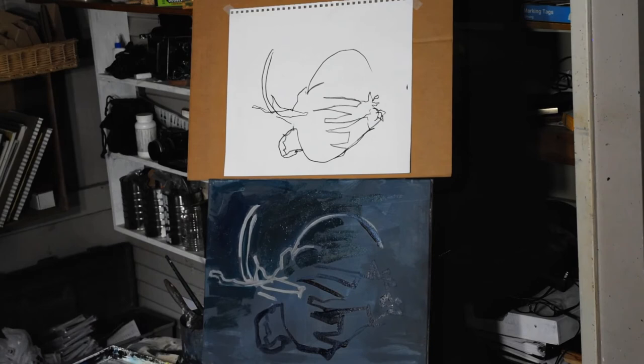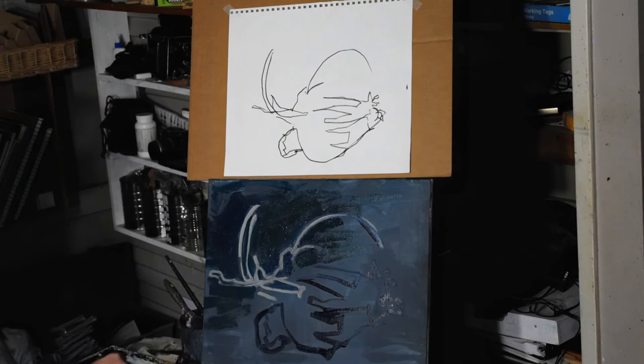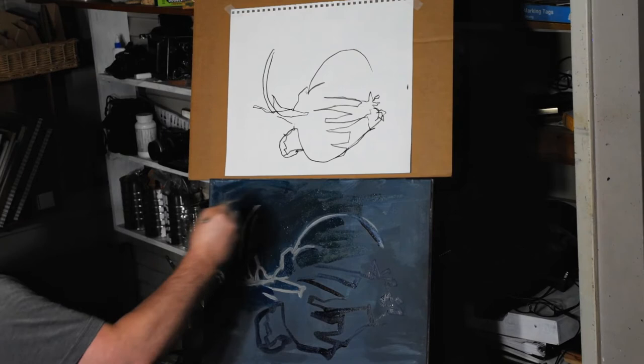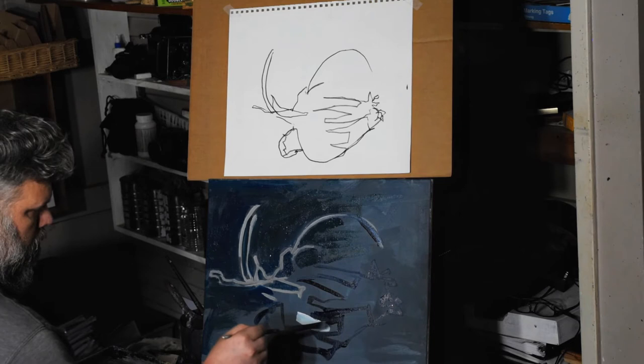Ironically, the thing that annoyed me the most throughout this painting was all the brush strokes in the background. If I had a way to smooth it all out to make it one solid color — which I could have, but at the time I didn't have enough paint on my brush — it was very streaky. I was trying to paint it quickly. I think if it had been a more flat, solid color, the graphical nature of the line drawing would have been a little more pronounced.